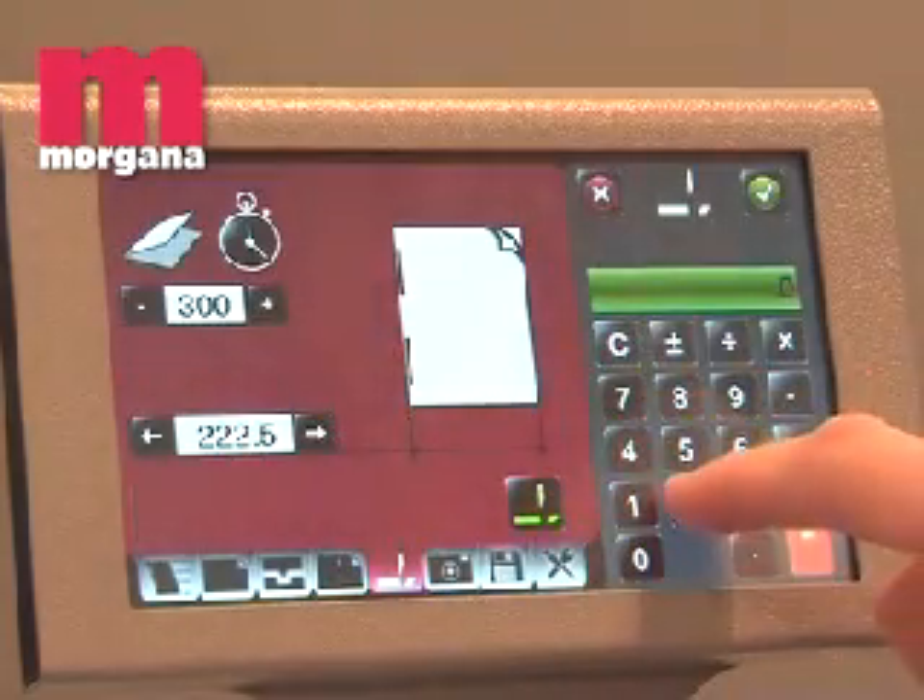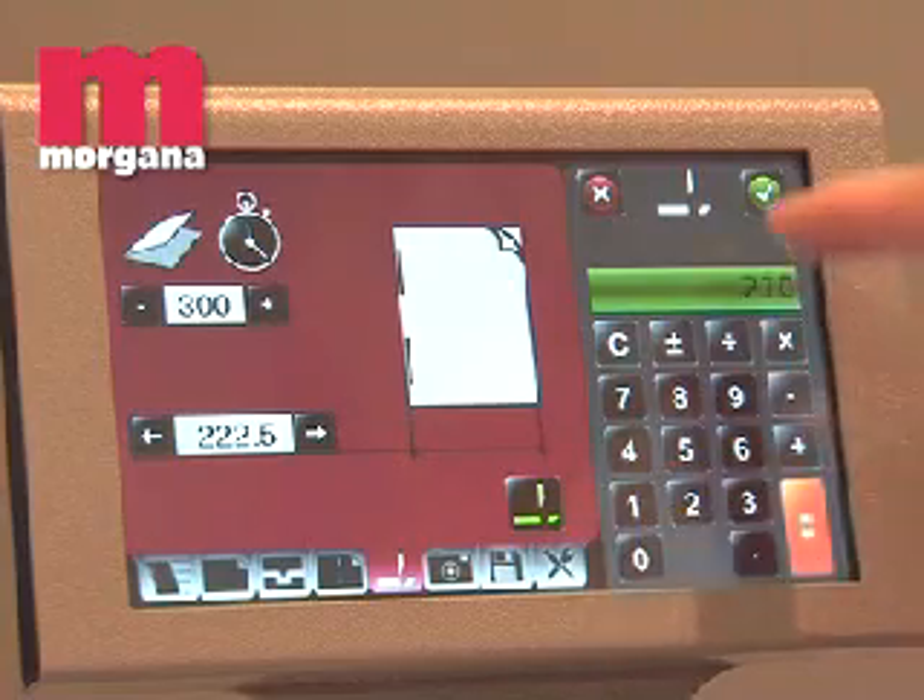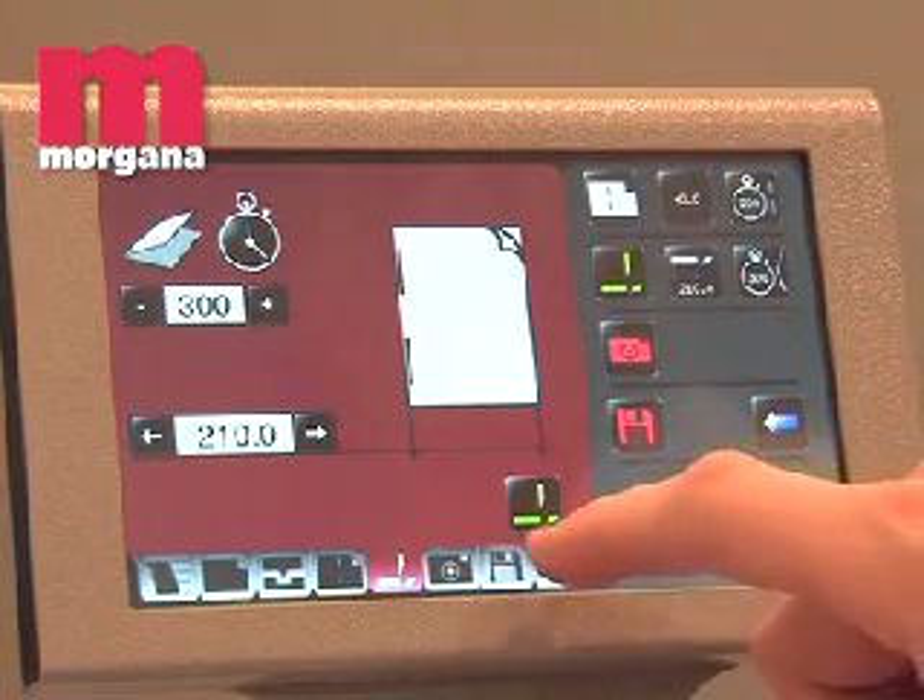The DocuMaster Pro is fully JDF ready and can be integrated into a workflow and MIS package.